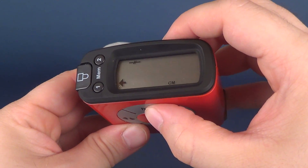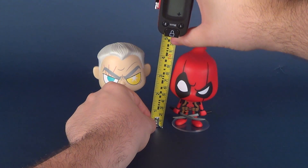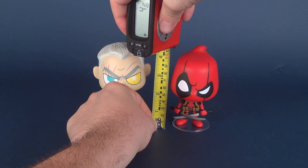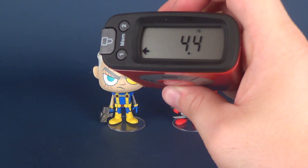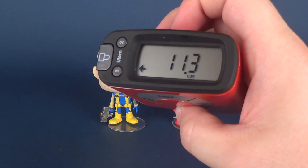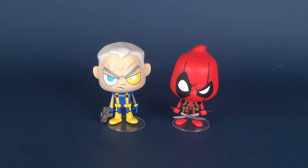I'm still trying to figure out how to get the tape measure to work here. For Deadpool, let's put that next to the figure and scroll our way down to about roughly there. The figure is 4.4 inches in height, or if we switch it to centimeters you're looking at 11.3, which I guess is correct because the little top of Deadpool's mask is a little bit taller than Cable here to the left.